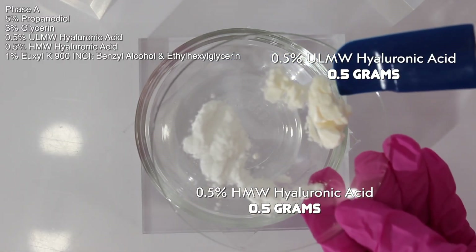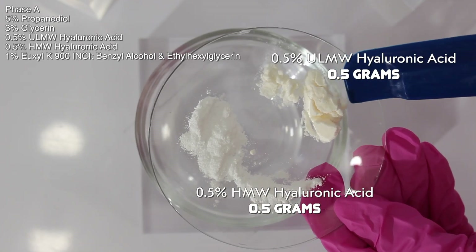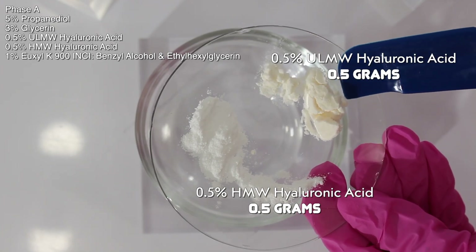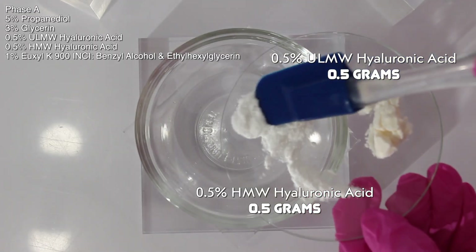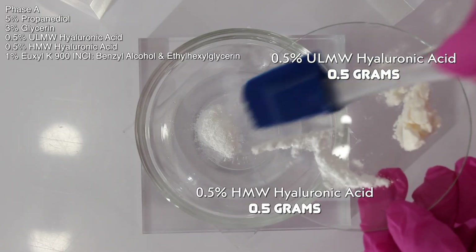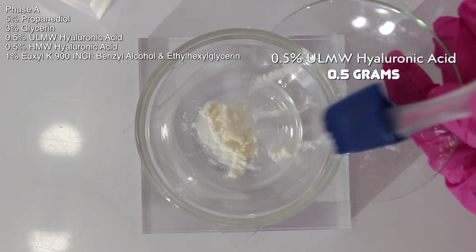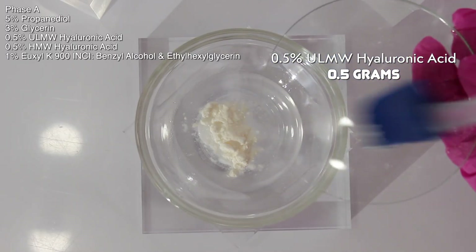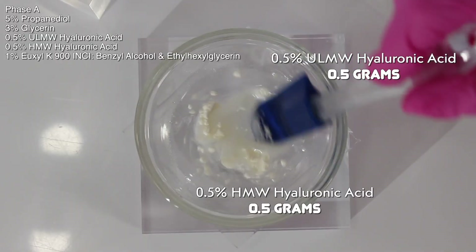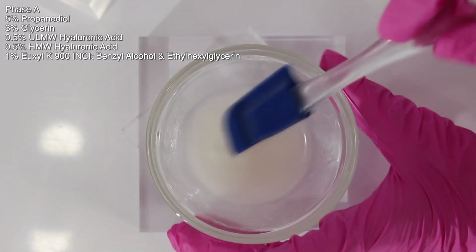The ultra-low molecular weight hyaluronic acid penetrates the skin better because of its ultra-low molecular weight, but it will not thicken water. The high molecular weight hyaluronic acid penetrates less into the skin but it thickens water. So essentially I'm using the high molecular weight hyaluronic acid as a thickener for the serum, and the ultra-low molecular weight hyaluronic acid as a humectant since it penetrates the skin.